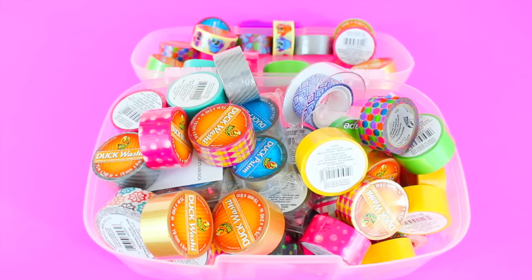This entire container here is filled up with Duck Brand washi and Duck Brand ducklings. If you're wondering what this little container is, I found it at Five Below — actually found it in Ohio when I went to shoot the last round of videos for Duck Brand in Avon. It's actually just a little makeup case, and I got two of these so I could store all my washi tape.